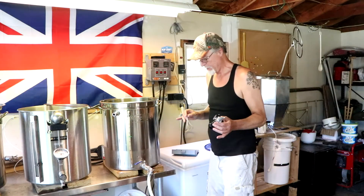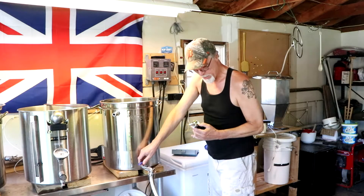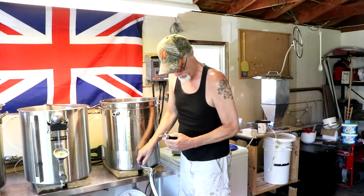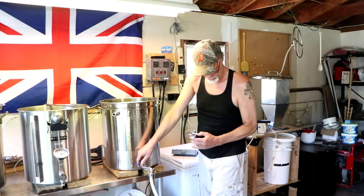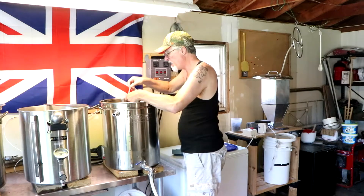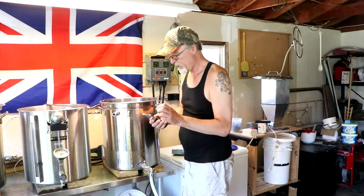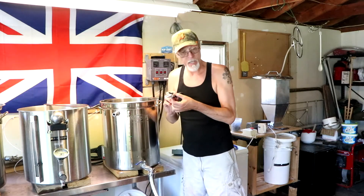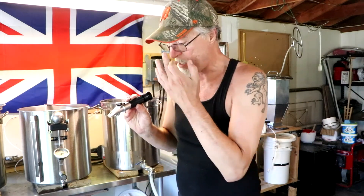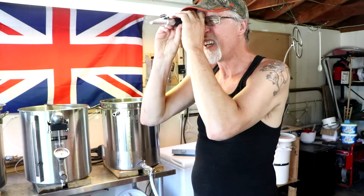Almost the end of the brew day — still a lot more to go, but this part is almost done. I'm draining the boil kettle slowly so as not to suck up too much trub. I'm going to take a gravity check. 1041 is what I should have at the end of the boil.